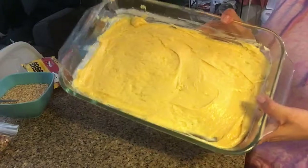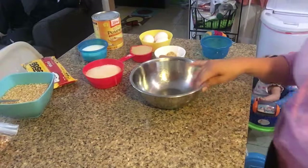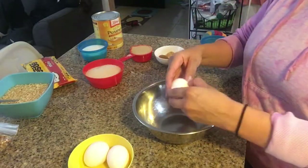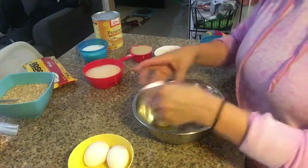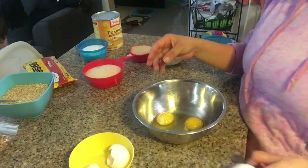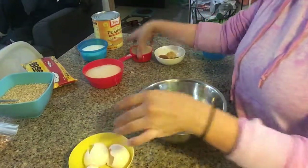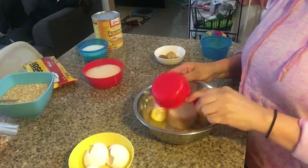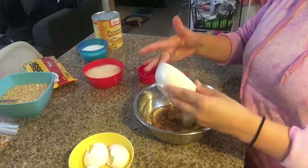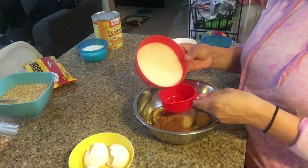We're going to go ahead and set the base aside because we're doing the second part right now. I'm going to go ahead and add my eggs, then add the half cup of brown sugar and all my spices.